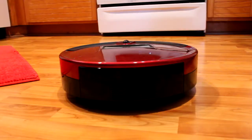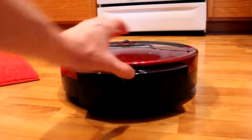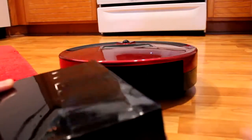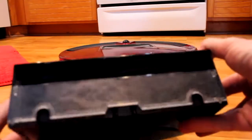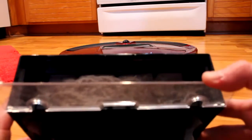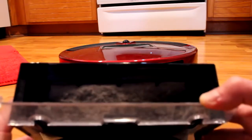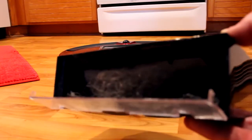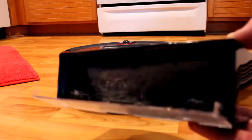Alright guys, here's the moment of truth. I let Bob run for about 25 minutes — a little more than I wanted but that's okay. Let's take a look at what we got in the storage container here. Oh whoa — we got a lot! I'm talking about a lot of nasty stuff. Are you joking me? Where did he find all this stuff? That's disgusting. We just vacuumed a week ago and we don't have any pets — where did he find that nastiness?